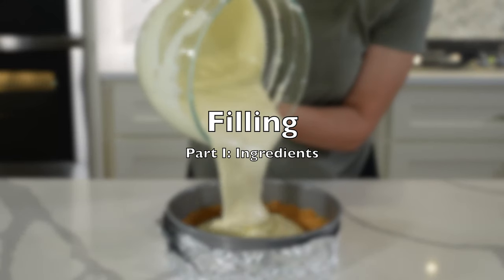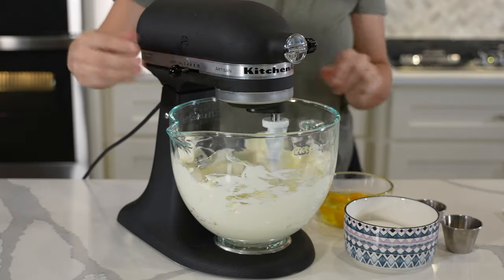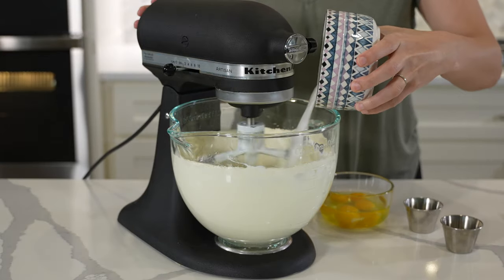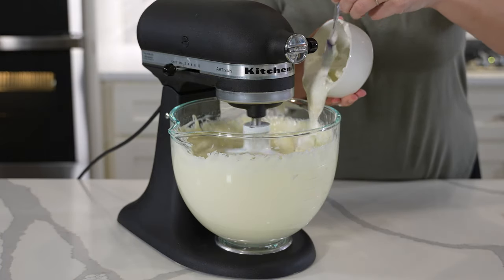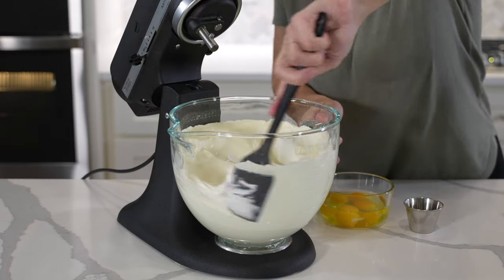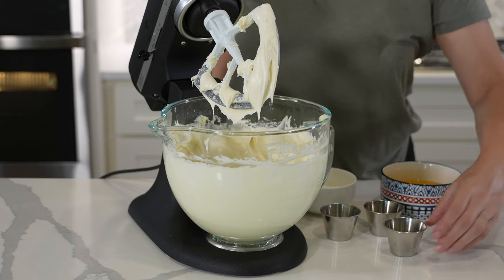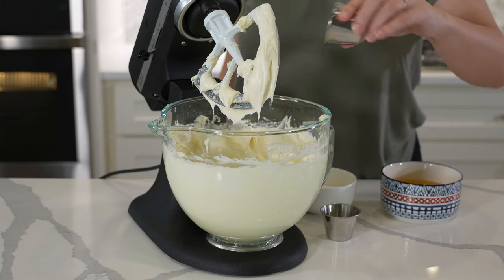Moving on to the filling. Again, the ingredients will also be very similar with slight variations across the five recipes. You can expect to see cream cheese, sugar, sour cream, vanilla, and eggs used in all of the fillings. The main variation comes in the amount of each ingredient used. The most notable difference is the use of lemon juice and lemon zest in two of the recipes.